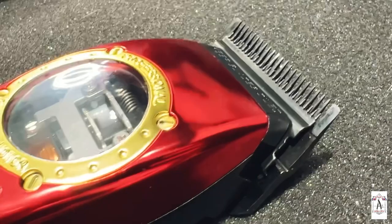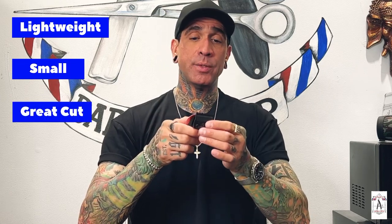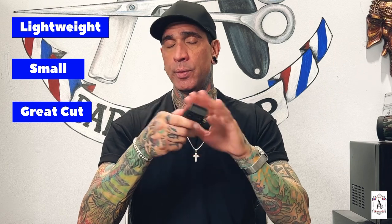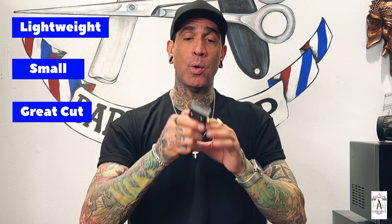This is going to be the first review I do with the StyleCraft. This thing has just come out and it is a beauty. The first pro is the fact that it is lightweight, small, and it cuts unbelievably well. When you're doing skin fades and things like that, this thing takes out those bald lines with no problem.